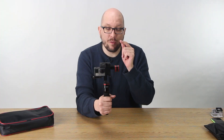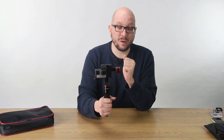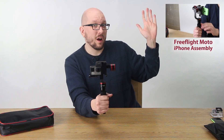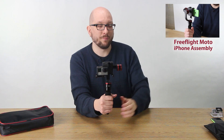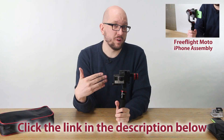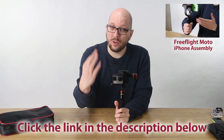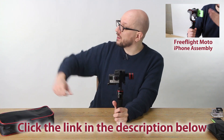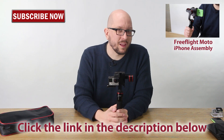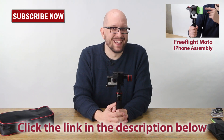The Free Flight Moto is versatile enough that you can mount your phone on it as well. Click here to check out a video where I demonstrate how to do that. And don't forget to click below this video to learn more about the Free Flight Moto and how you can make one your very own today. Click here to subscribe for more how-to videos just like this one. My name's Bohus, thanks for watching.